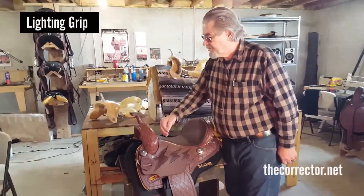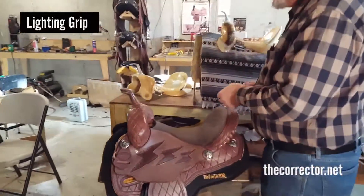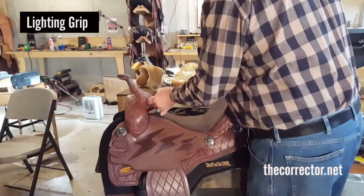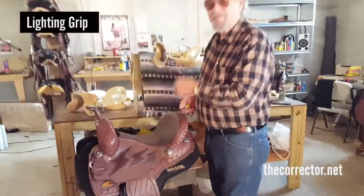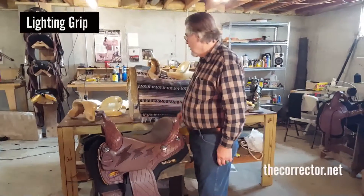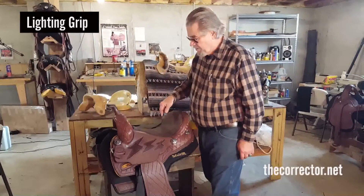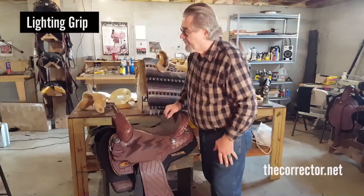The other thing we were measuring here is the curvature in this fork. If we eliminated the curvature I have in the fork, we'd be a fourteen right here. I put the curvature in the barrel fork — whether it's the lightning grip or the pocket, which has even more curve — to get the horn forward so you can get a hold of it.